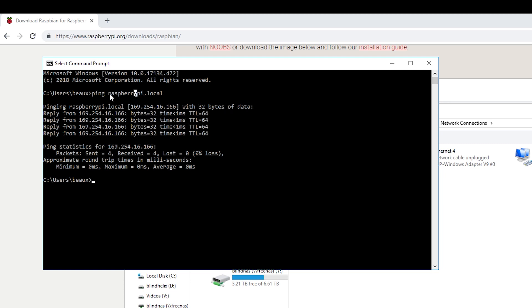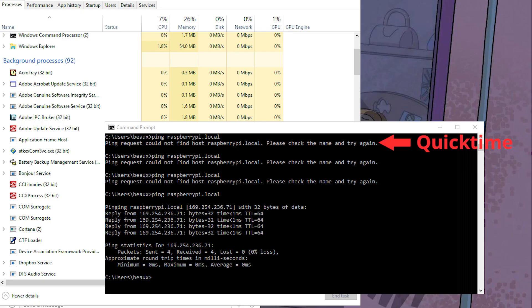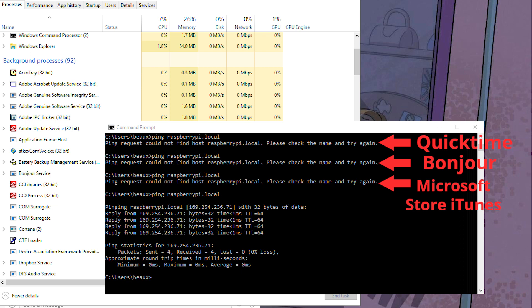If you do not get a ping back from raspberrypi.local, that means you need to install QuickTime or iTunes — basically you need the Bonjour service running on your computer. This took me a little bit to get working. I already had QuickTime installed but for whatever reason the Bonjour service was not running. When I tried to install the Bonjour service manually it just wasn't working, and when I tried installing iTunes from the Microsoft Store it doesn't come with the Bonjour service. So what I ended up having to do is install an older version of iTunes — I left a link for that in the description.